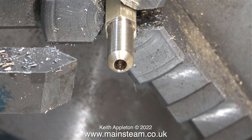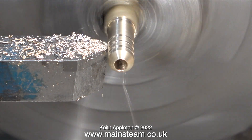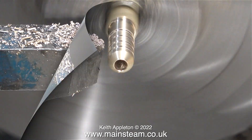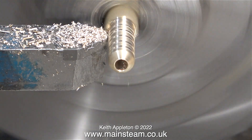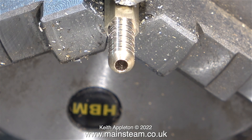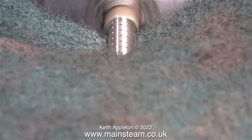When I repositioned this part in the chuck it didn't run perfectly true, but it's not a precision part so this is not important. The only reason I removed the work from the chuck was to film the last two clips. What I'm doing now is turning some very shallow grooves to grip the silicone rubber pipe. Turning these grooves is not really essential for this application because the pressure that a Mammod steam engine runs at is very low indeed, and when the silicone rubber tube is in place on these grooves it's not going anywhere. Here I'm finishing the job using a piece of Scotch-Brite just to clean it up.